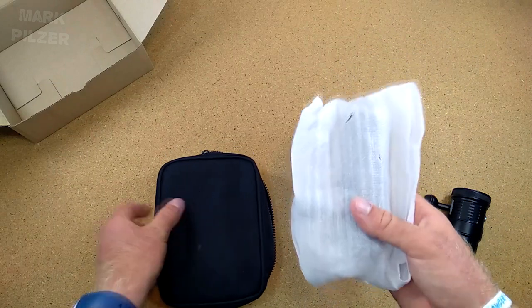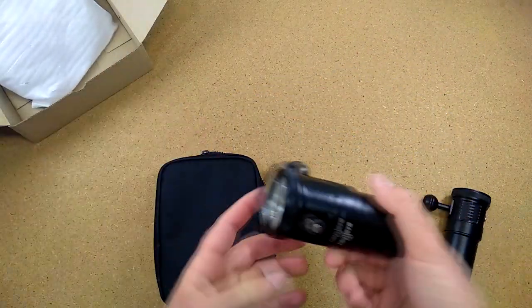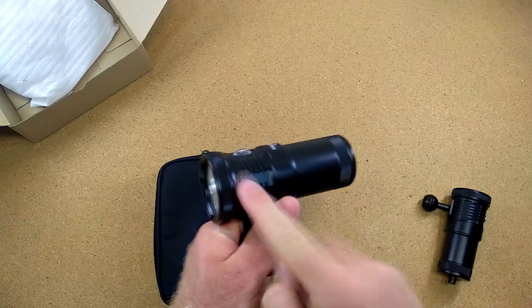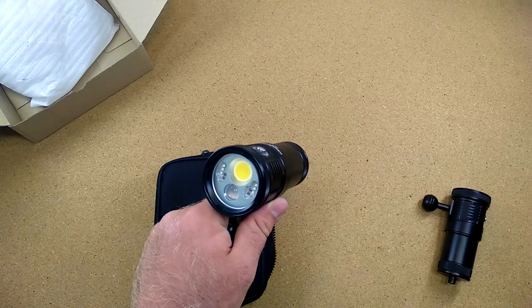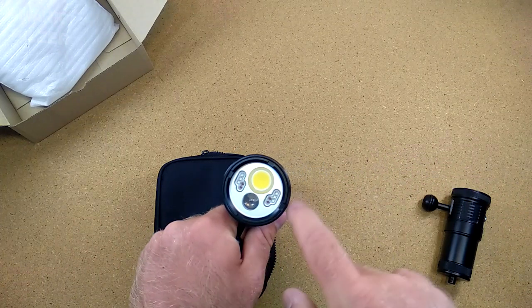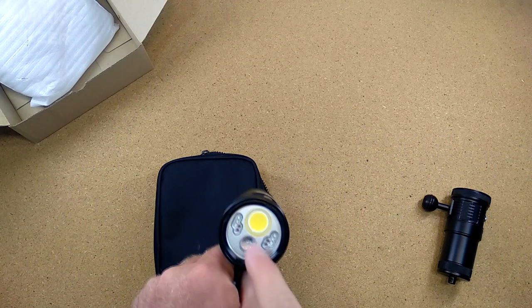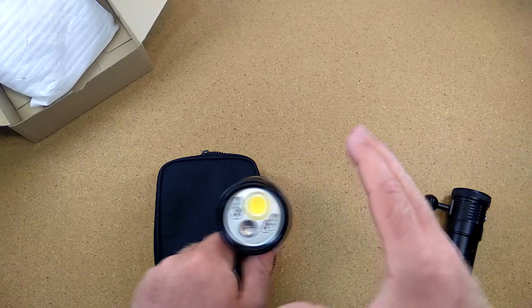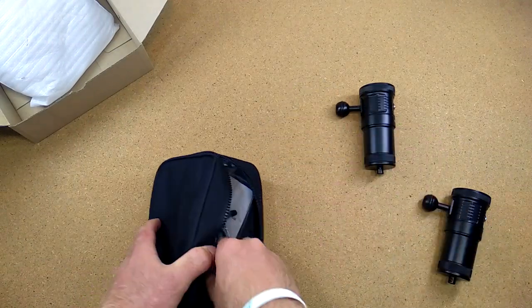First of all, we have the light itself. It's a very small size with a very well finished body — the finish is very beautiful and nice. We have a beautiful front: you can see the wide-angle LED, a narrow spot, and a red and a blue LED. We are going to take a look at those in a minute, so definitely stay tuned.